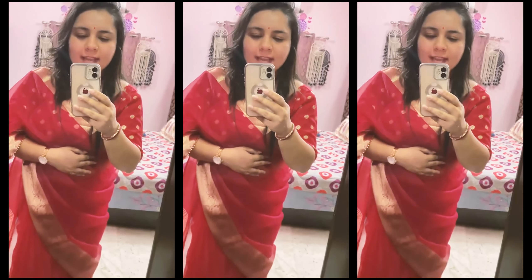Here is the first saree in red color. Its fabric is organza, which I like a lot. There are many color options available. It is lightweight, and the work is minimal — you can see it has a border, and there's a gota detailing at the end with a green color pipe. You get a red color blouse pair with it.